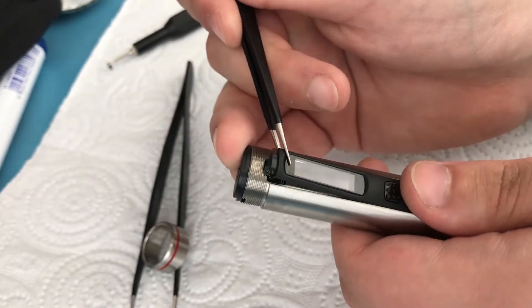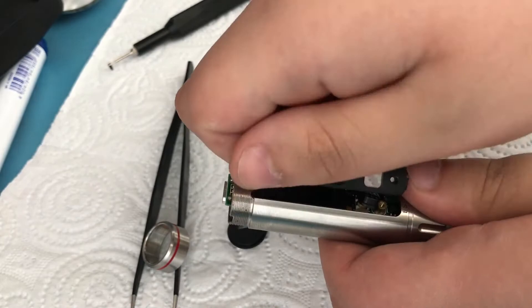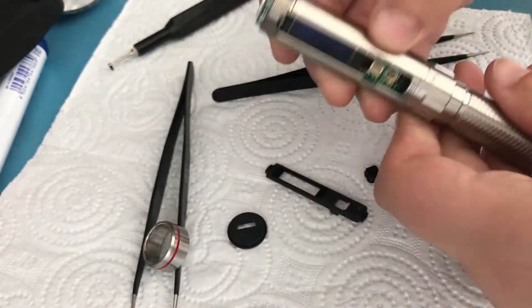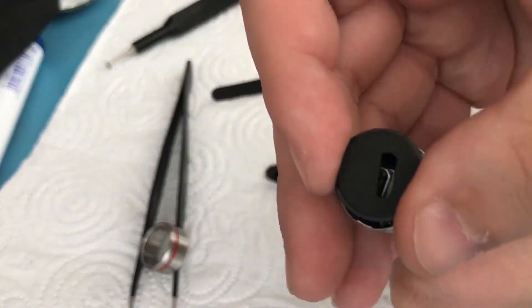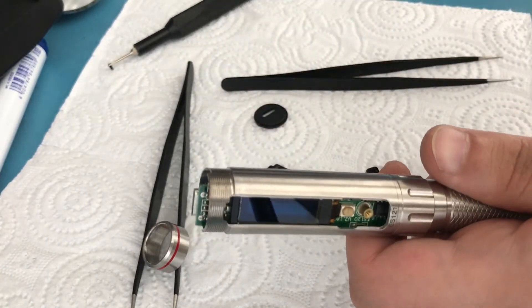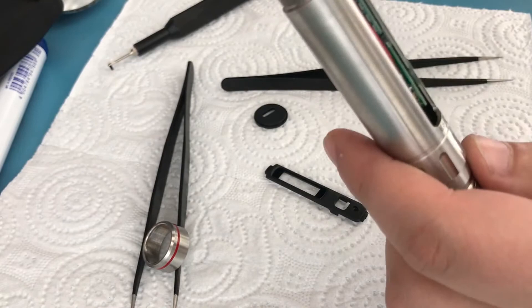There are some clips, that's why it takes some force, but don't worry, you're not going to break anything. It's out of there. There's also the button which we can get rid of, and there was also this piece on here as well — so we remove that too. This is the electronic part.